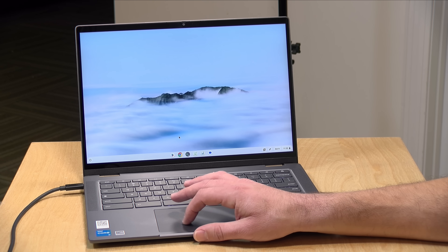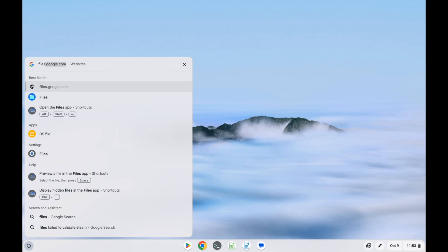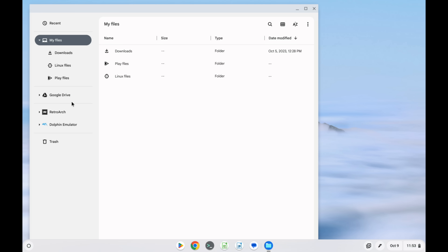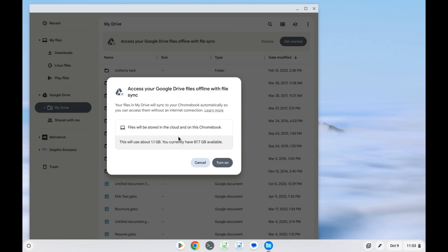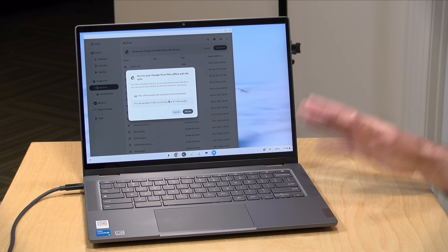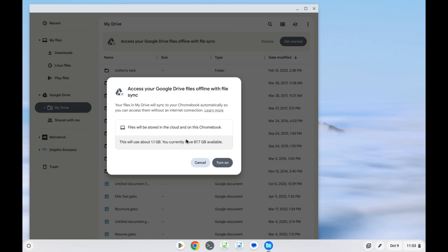Another feature involves the Files application. If we pull up Files, you'll now see the ability to synchronize your Google Drive with your Chromebook's local storage. If I click 'Get Started,' I can sync up the entire Google Drive to this device, so if I'm on the road I have all of my files available to me even if I don't have an internet connection. All the other Chromebooks can do Google Docs offline, but on Chromebook Plus I can synchronize the entire drive and all the files in it.